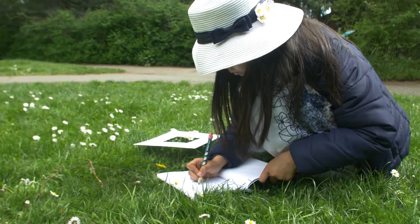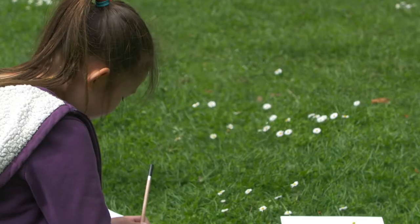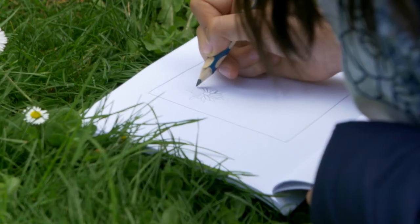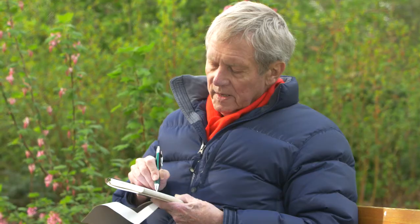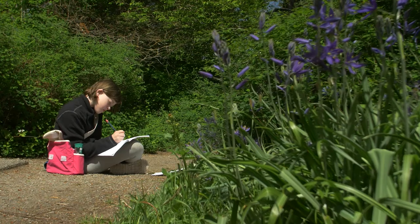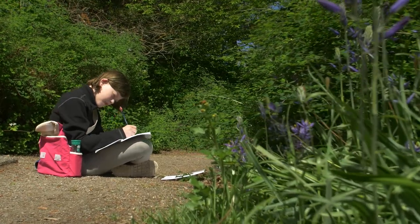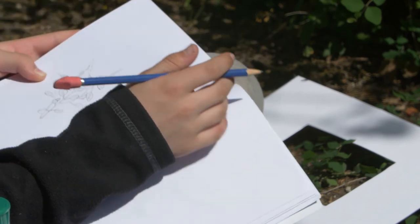I think one of the virtues of the viewfinder is that it bites off a measurable chunk rather than sitting down and trying to do a whole scene. The composition is interesting if it causes your eye to move around it through the various rhythms. In my own paintings, I'm always looking for little rhythms, and if I see them in nature, I elaborate on them and exaggerate them.